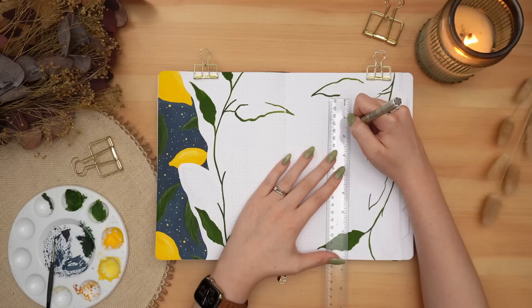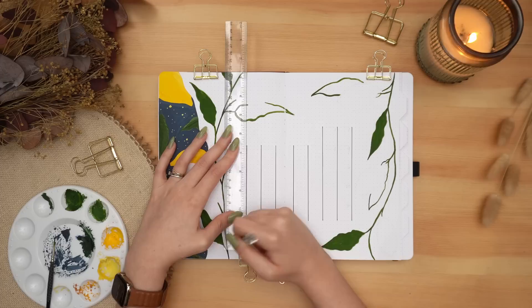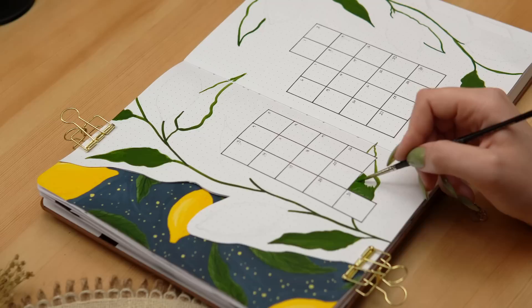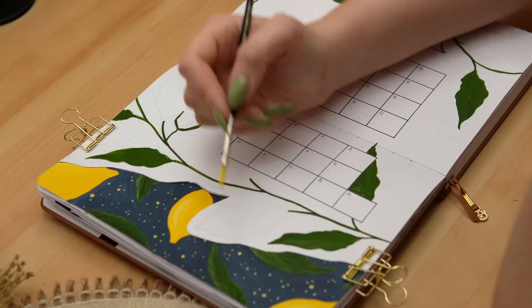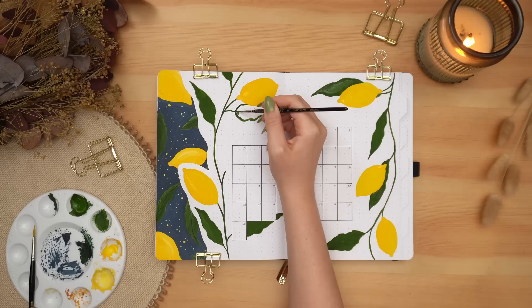Getting back to my bullet journal — I flipped over to the next spread, which is going to be my calendar spread. I wanted to create essentially the opposite of the cover page, still having some branches with lemons on the lemon tree, but with a white background instead of the blue background. I'm also creating a really simple calendar in the center, and I'm painting my lemons and my branches and leaves the same way I did on the cover page — starting with the basic shapes and then slowly adding more detail, highlights, shadows, and a little bit of texture.